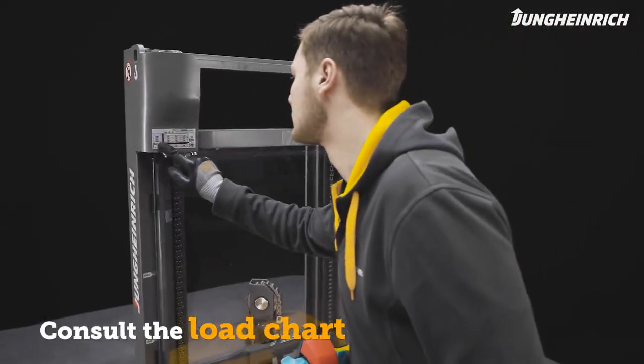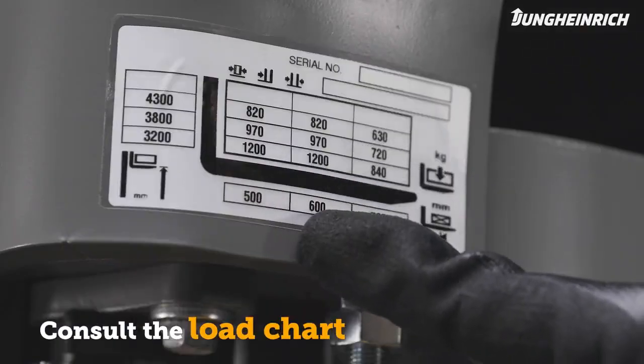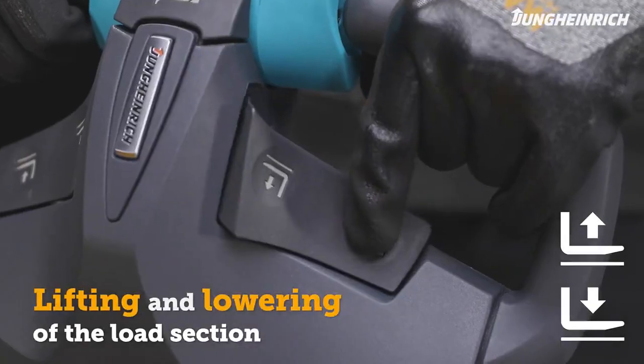Check the load capacity chart before lifting loads. The load section can be controlled with the lift or lower buttons.